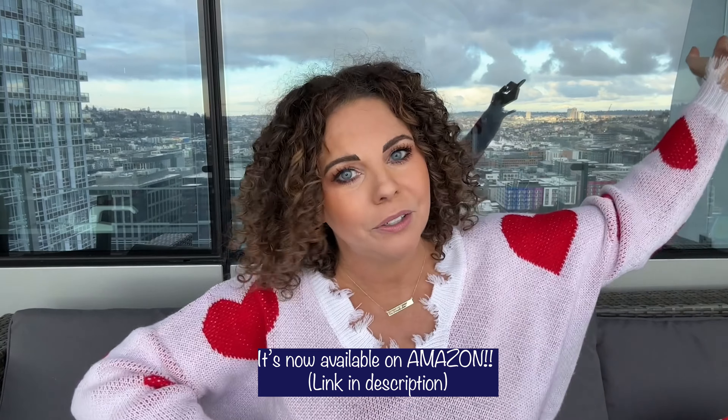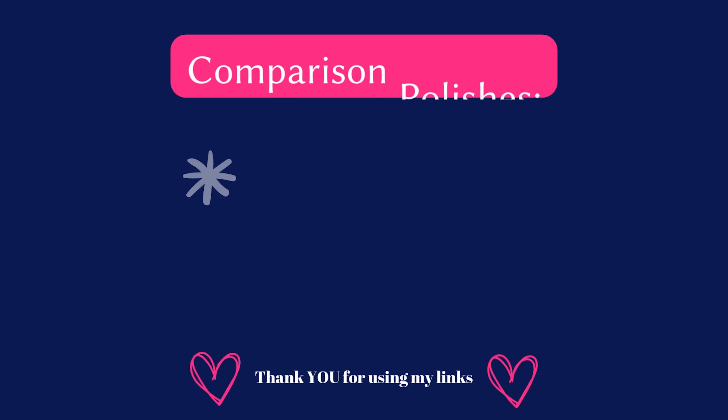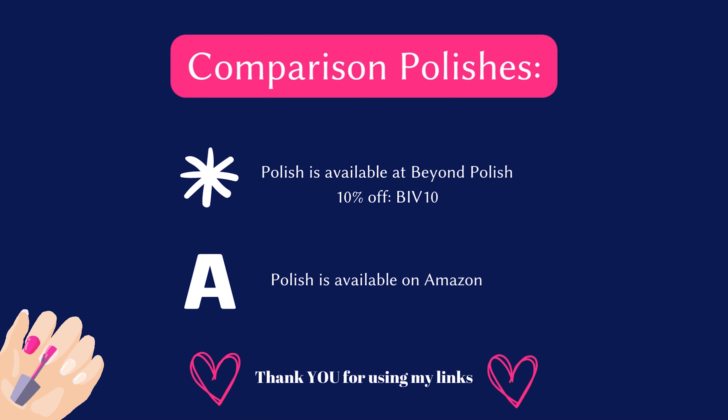Today we're here for the Essie Valentine's Day 2023 collection review. This collection is available at Ulta and at Target, and I'm sure it's going to be available on Amazon soon, so I will leave all my links down below so you guys can purchase. I greatly appreciate you guys using my links — it helps me keep doing what I'm doing. I do have an affiliate code with Beyond Polish: that code is BIV10. Any comparison polishes available at Beyond Polish will be marked with an asterisk, and polishes available at Amazon will be marked with an A.